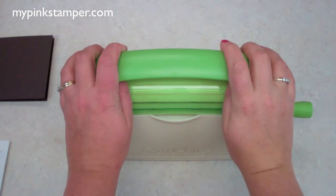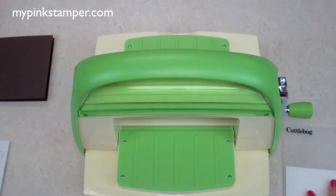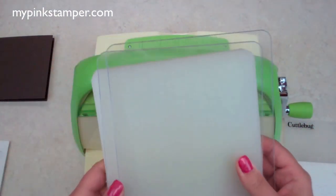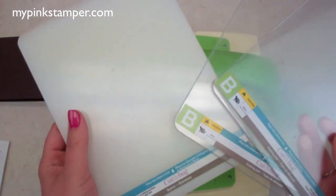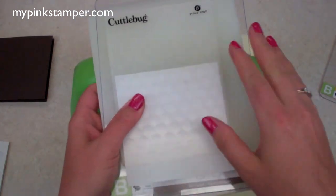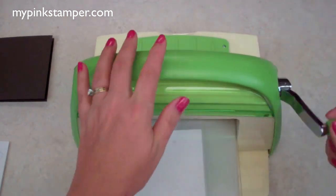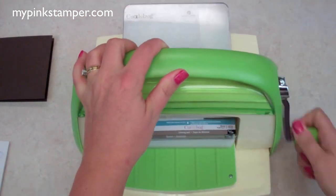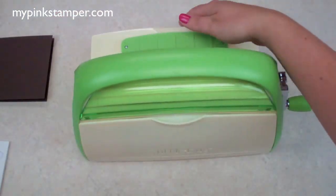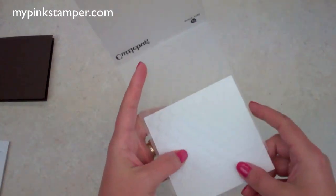This is the top view of my Cuttlebug — you open it and it suctions to the table. It comes with plates: an A and two B's. The A goes on the bottom, then you put a B down, then what you're going to be embossing, then another B on top. Stick it in your machine and crank it out. The coolest thing about embossing machines is you get homemade embossed paper — check that out, isn't that so cute?